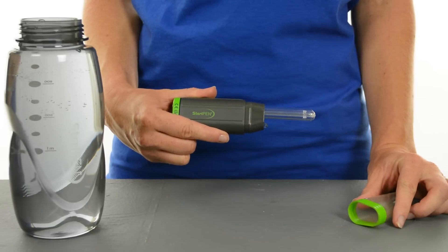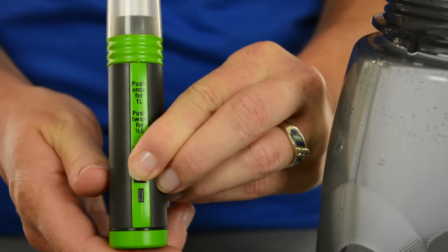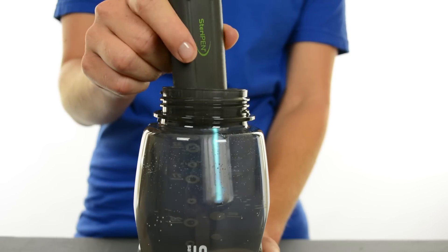Treating your water is simple. Take off the cover and push the button once to treat one liter, or twice to treat a half liter. Dip the UV light into your wide mouth bottle and start stirring.